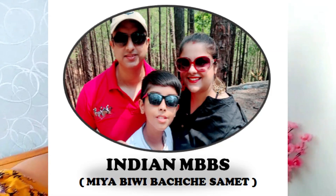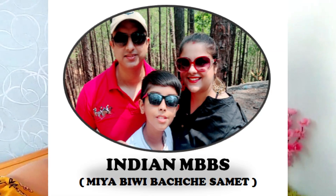Before I start this makeup look, I want to make a very important announcement. In this video, I have started a new vlog channel called Indian MBBS. You will get to see our family time vlogs — me, my husband, and my son. I make vlogs on your request and I have opened this new channel.